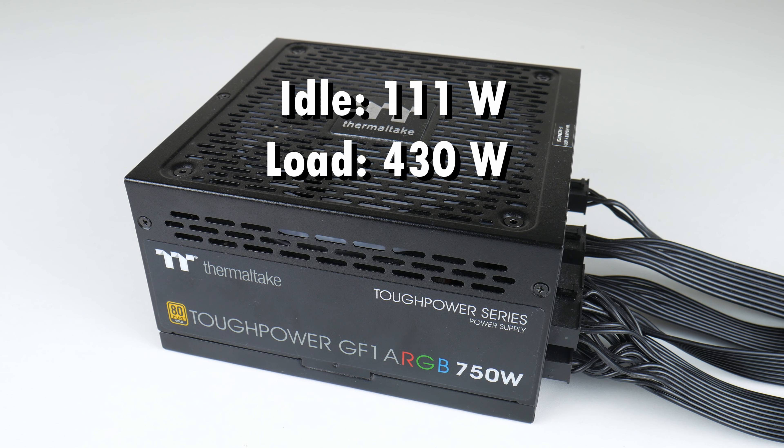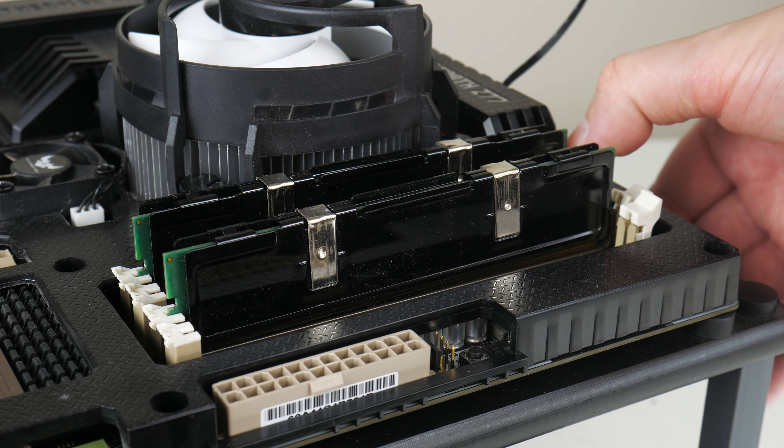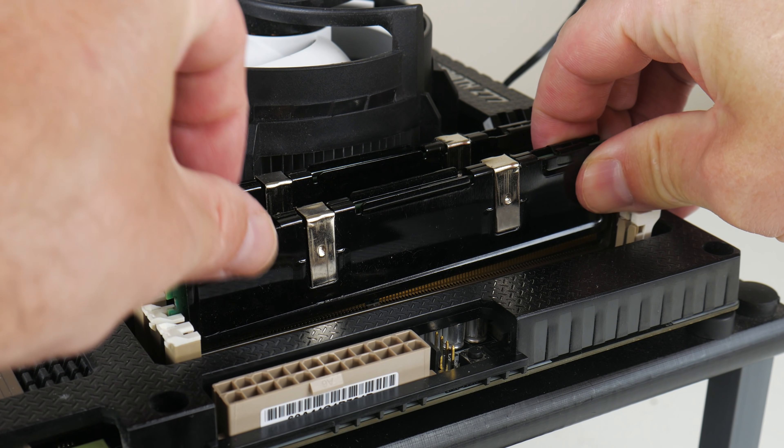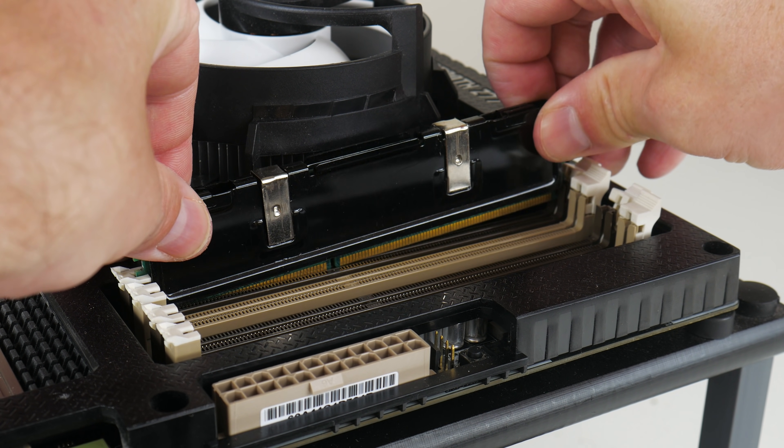Such an SLI system is not power efficient. Just sitting idle on the desktop it draws 111 watts for the entire system, but when you run a game I saw up to 430 watts when playing Crysis. These two cards produce quite a bit of heat and noise. In winter this might be comfortable, but here in Australia we have over 40 degrees — it's summer now.